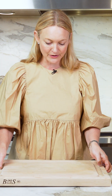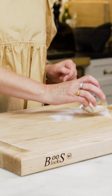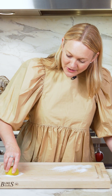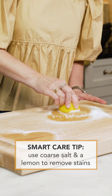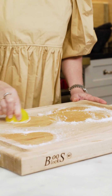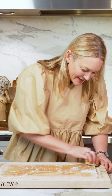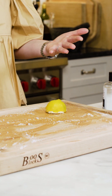Every once in a while you'll get something on your board like turmeric or berries that stains it. If that happens, take some coarse salt — I actually have some stains on this board — and half of a lemon. It can be a lemon you've already used for something. Then just exfoliate the board and rub that lemon in. It works to lift up those stains and the acidity from the lemon really helps to clean the board. Do the whole thing even if you only have stains in a couple places, and it'll come right off. Then wash it as you typically would with warm soapy water, rinse it well, and let it stand up to dry.